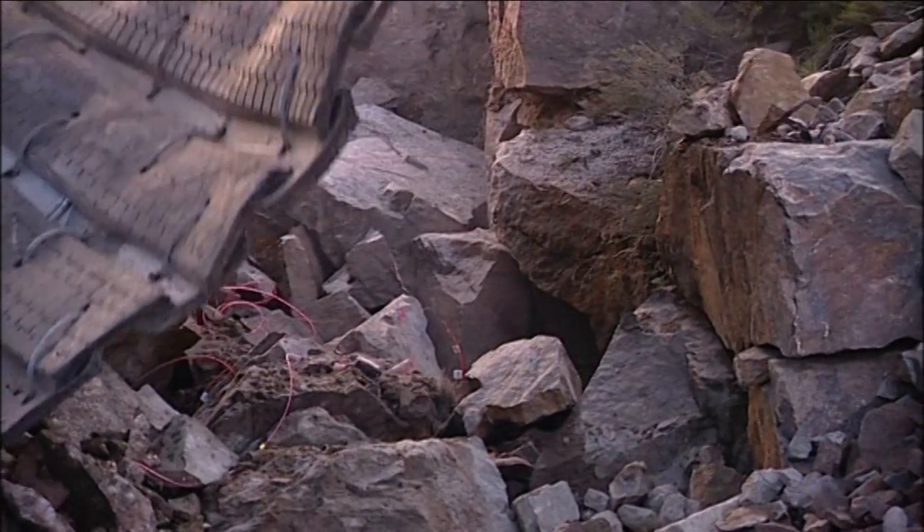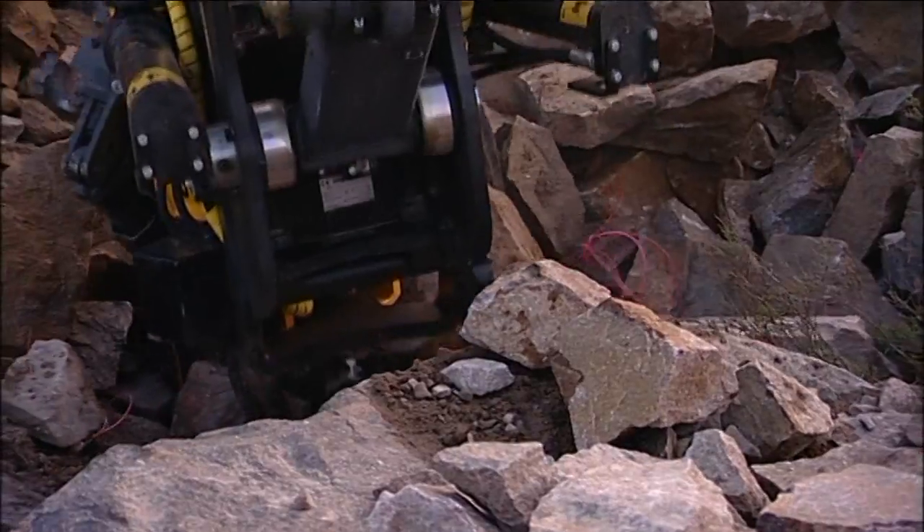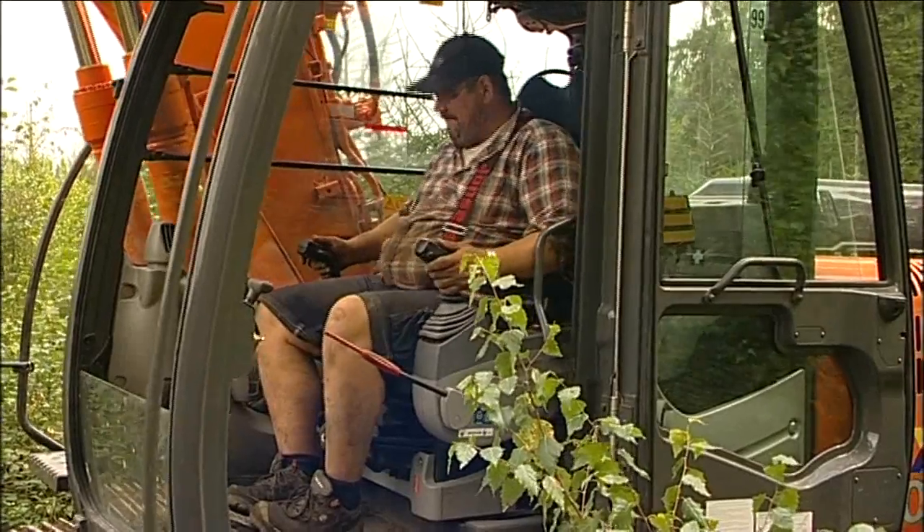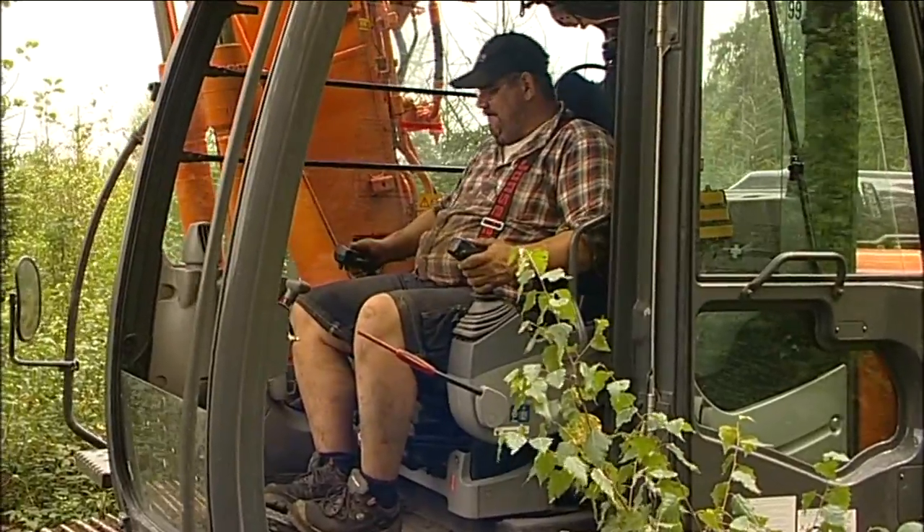To excavate for the traditional laying of cables is a financially uncertain undertaking. Widely differing terrain can frequently lead to unwelcome surprises.